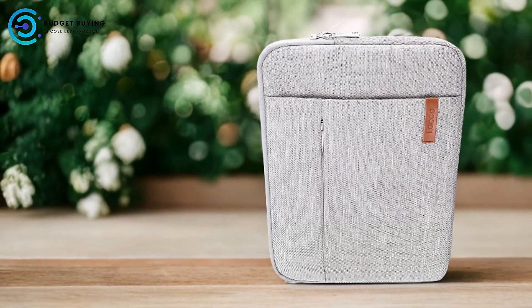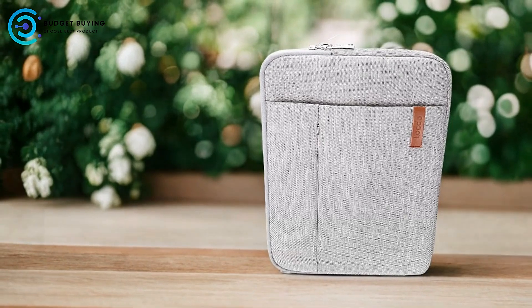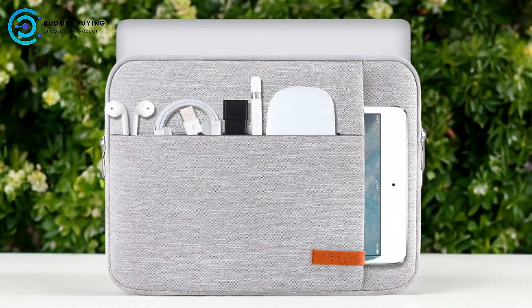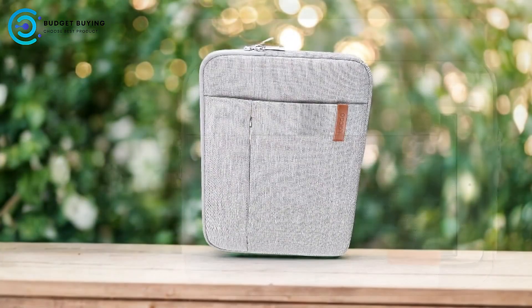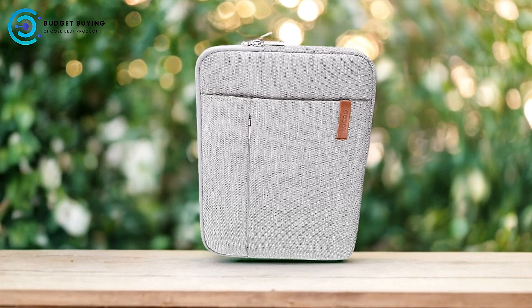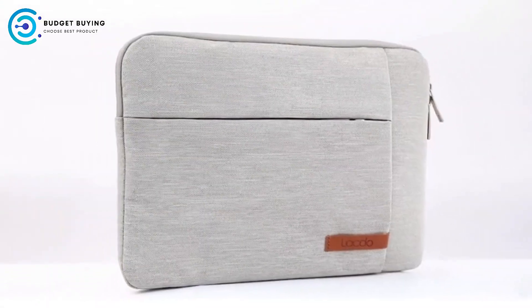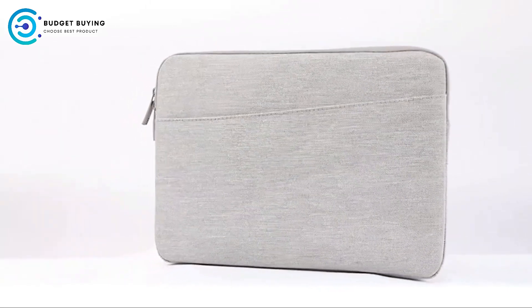Water-Resistant Design: the sleeve features hydrostatic resistance to repel water, providing an extra layer of security against spills and moisture, which is particularly useful for protecting your device from unexpected accidents. Intelligent Storage Solutions: the organized compartments, including a custom-tailored laptop section and front pockets, make it easy to store and access accessories such as chargers, cables, and portable drives. This thoughtful design enhances both security and convenience.